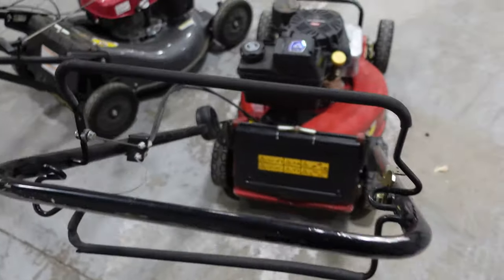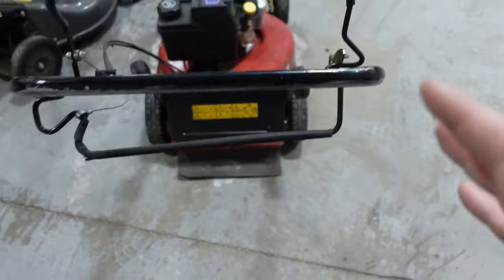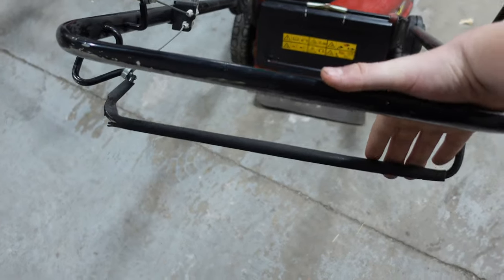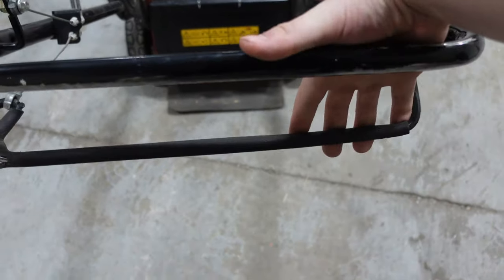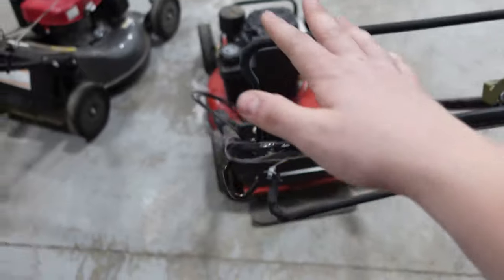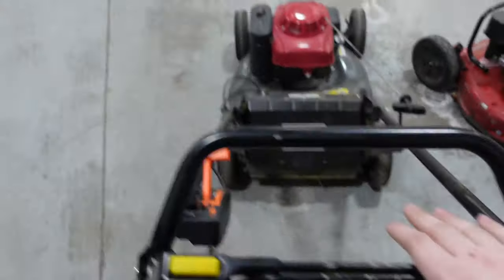On the Toro, to engage the blade you press this lever down right here. One thing a lot of people complain about is the drivetrain — it's all the way down here, so you kind of have to reach with your fingers all the way down and control it like this. This has made a lot of people's forearms sore. I personally don't have an issue with it — I'm just used to it.